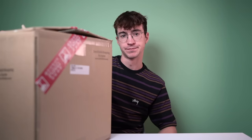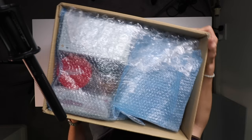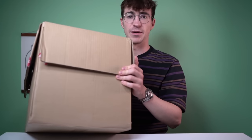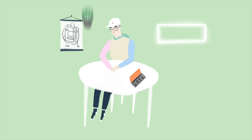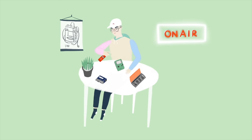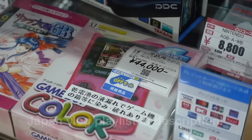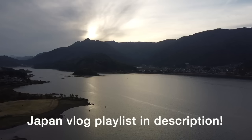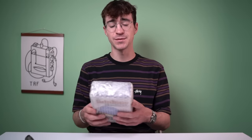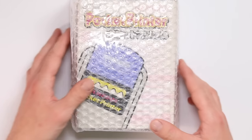Let's unbox my haul from Japan. We're gonna have to put this on the floor because there's no way this camera setup is sufficient for a box this size. It's been about three months since I traveled to Japan, so at this point I've completely forgotten what I've bought - this really is gonna be a sort of mutual exciting experience.